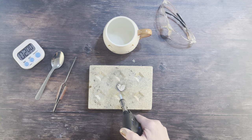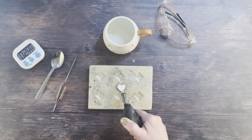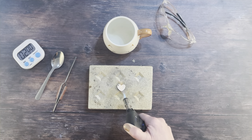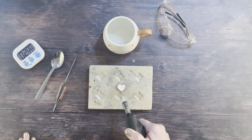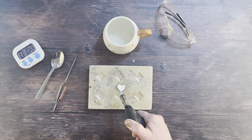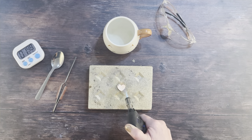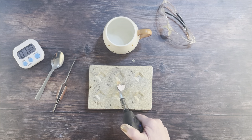That flash and smoke is the organic binder burning away — keep your face back. As soon as that little flash of fire dies down, your piece will start to glow a lovely peachy color. Keep the torch moving all the time. As soon as you see that peachy color appear, set your two-minute timer counting down. Don't freak out if it looks like your necklace is curling up around the edges — that's completely normal, it will settle down flat again.